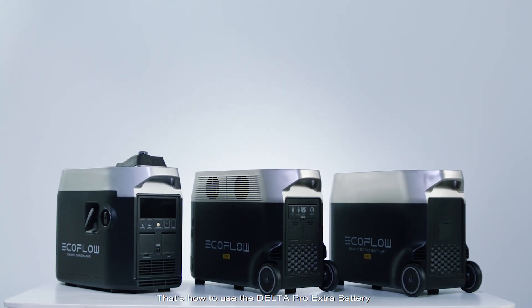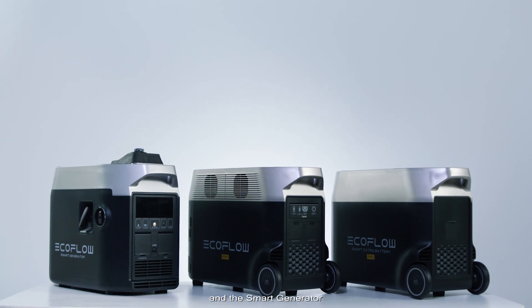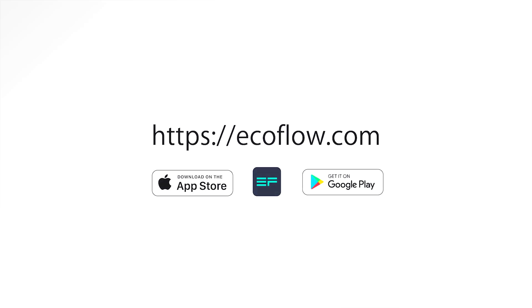That's how to use the Delta Pro extra battery and the smart generator. Need more tutorials? Head to our EcoFlow support YouTube channel.